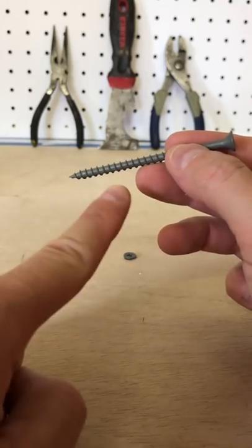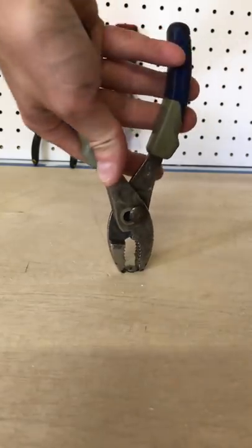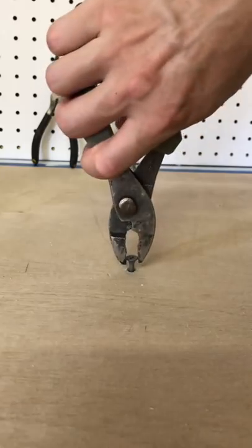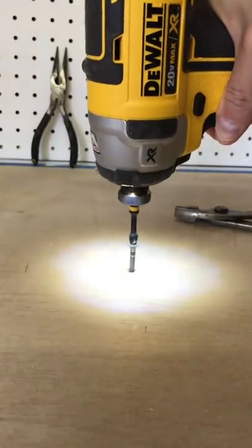You have to get the threads re-engaged to get it backed out. There are a couple of options. Sometimes you can grip the head tightly with pliers, pull hard until you slide it back to the threaded portion, turning counterclockwise, and it'll re-engage this way.